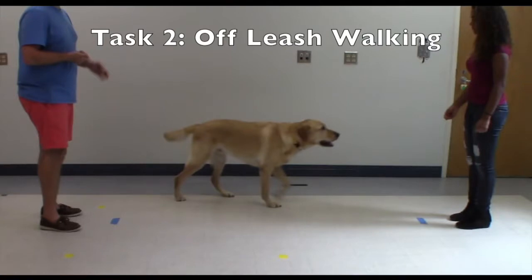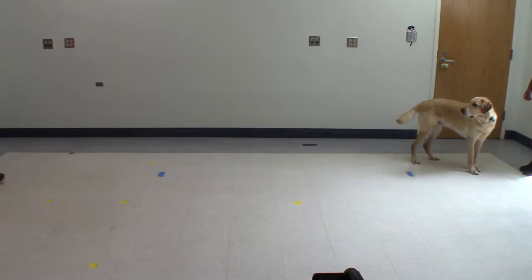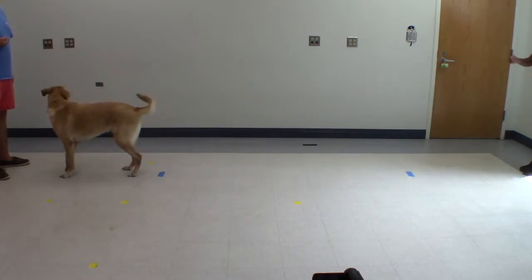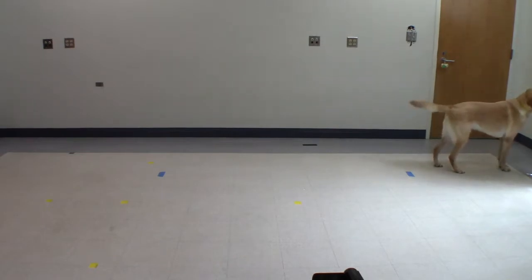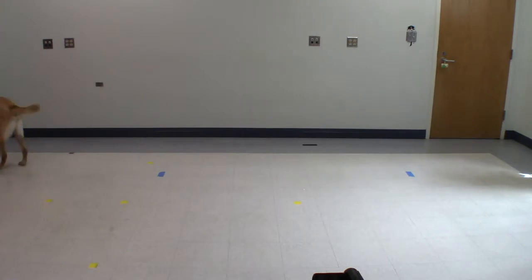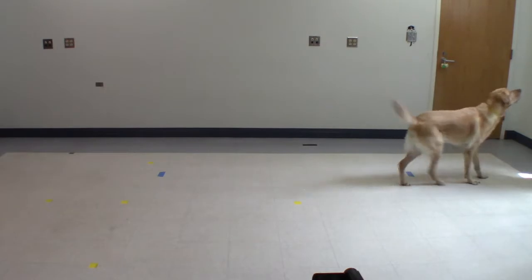Task 2: Off-Leash Walking. You and a partner should stand on either side of the tape, approximately 4 feet back from the markers themselves. With a handful of treats in your hands, call your dog between you and your partner. While your dog is walking between the two markers, the dog should not turn or accelerate. Your dog should be walking for this task. Please repeat this at least 10 times.